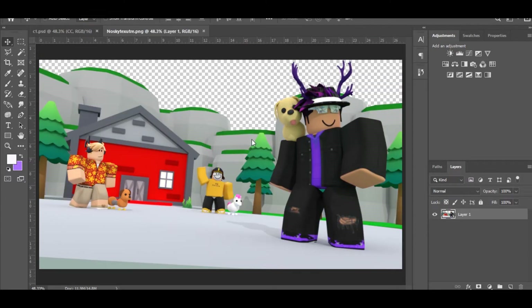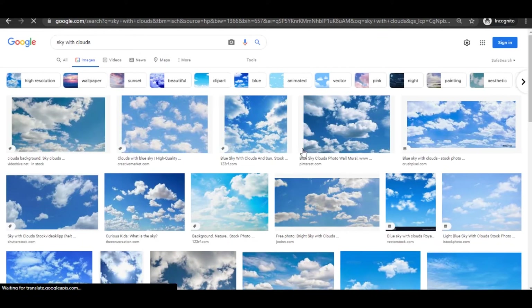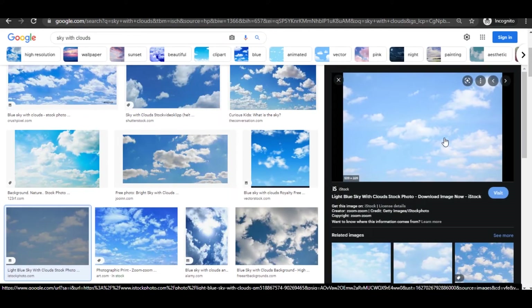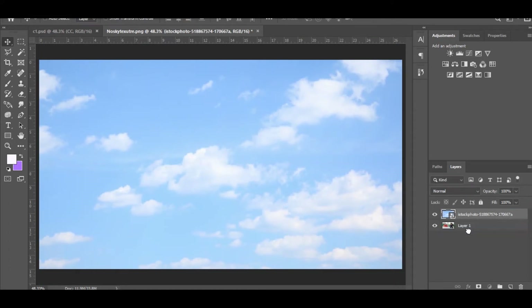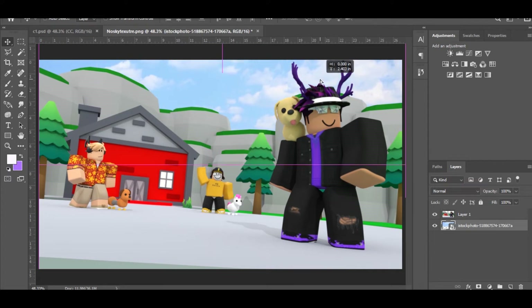For the next method, we're going to be adding a sky, rim lighting, and color correction. The rim lighting and color correction will be the same but I'll go through it again. Go to Google and type in sky with clouds — look for a good decent-looking sky without a watermark. Once you find one, drag it into Photoshop and bring it up to size.